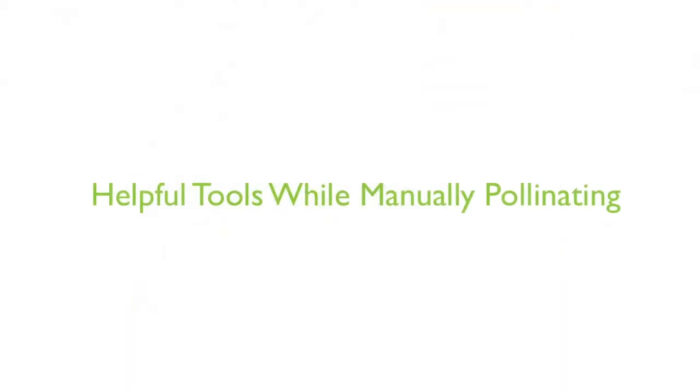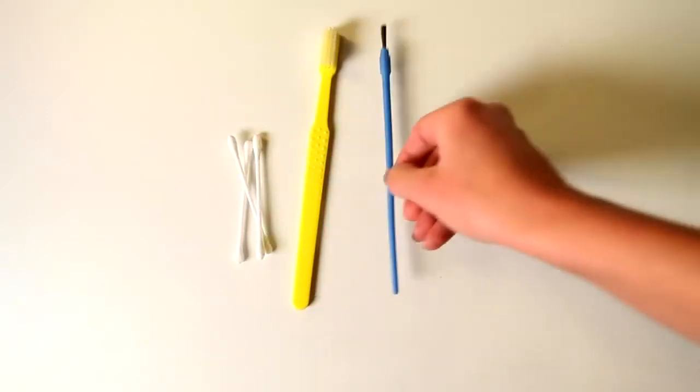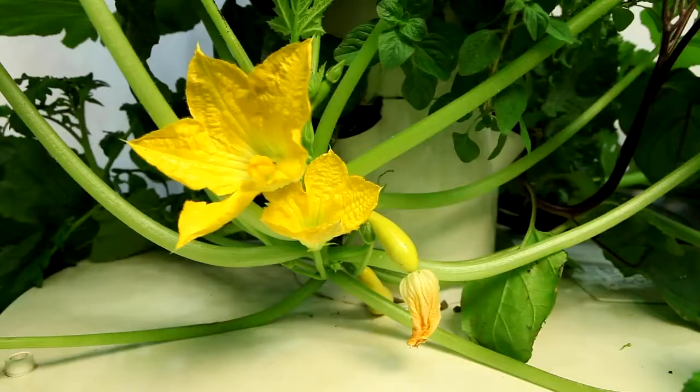While no tools are required, you may find manual pollination is easier to achieve with the help of a Q-tip, toothbrush, or paintbrush. There are two types of fruit-bearing plants: those with self-pollinating flowers and those with separate male and female flowers.